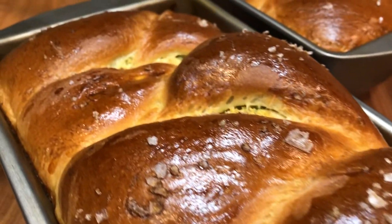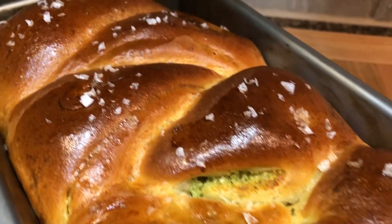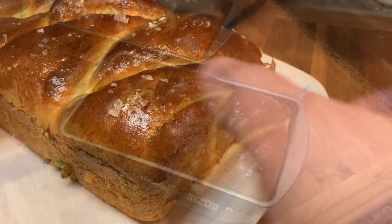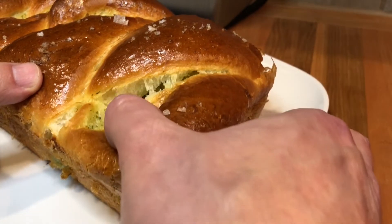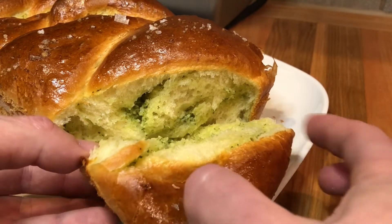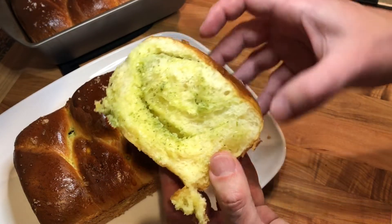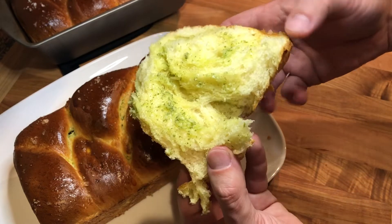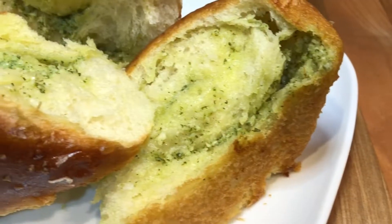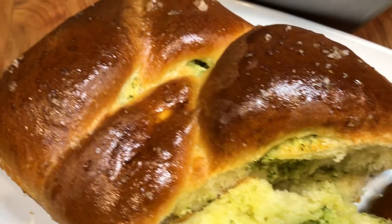Let the garlic bread cool slightly and enjoy it while it's still warm. This garlic bread is super soft and delicious — you can just break apart each section and enjoy them. If you love garlic bread, you will sure love this recipe. The exact same dough recipe can also be used for soft brioche bread without the garlic. I hope you guys have enjoyed the recipe, please don't forget to like it, leave a comment and subscribe for more recipes to come. Thank you for watching.